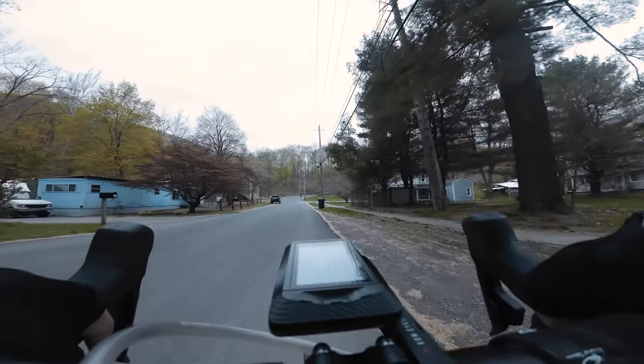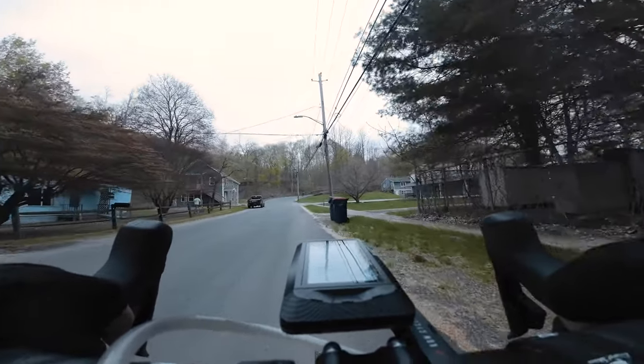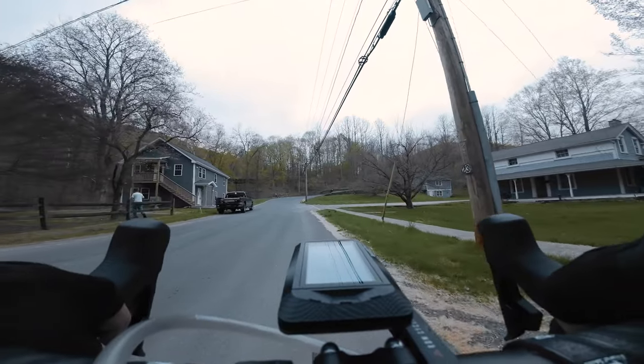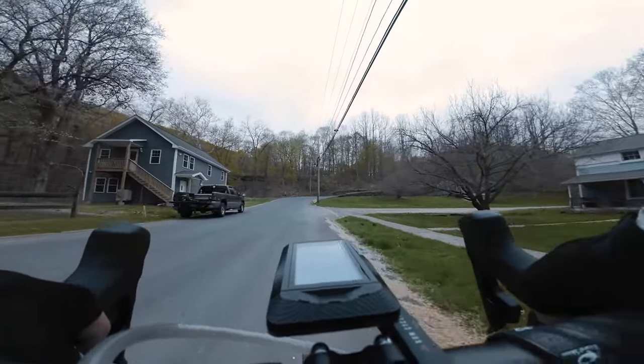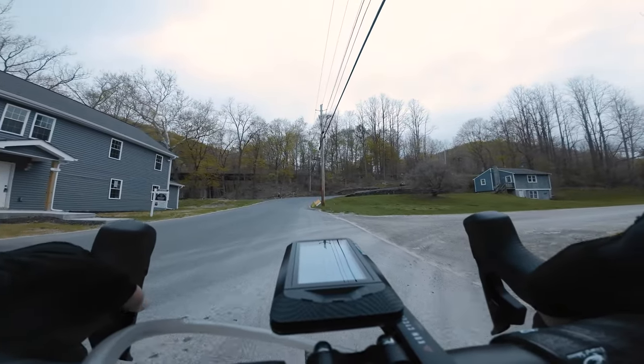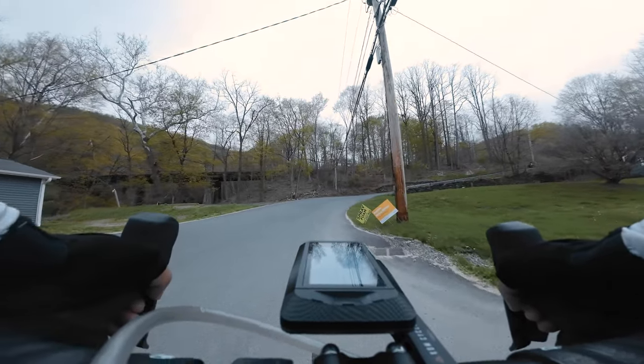The next climb is a dirt climb on Deep Hollow Road — we're in New York now and there's a climb over here. I'm just going to take it easy and do a little more recovery before I hit the next interval.